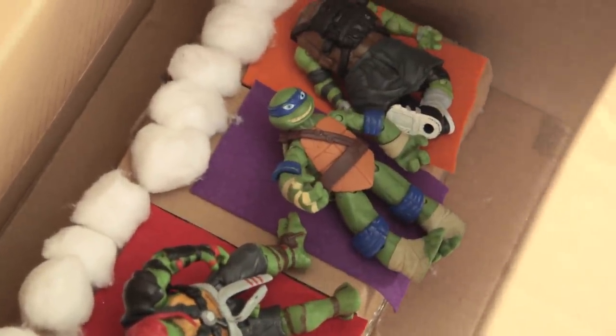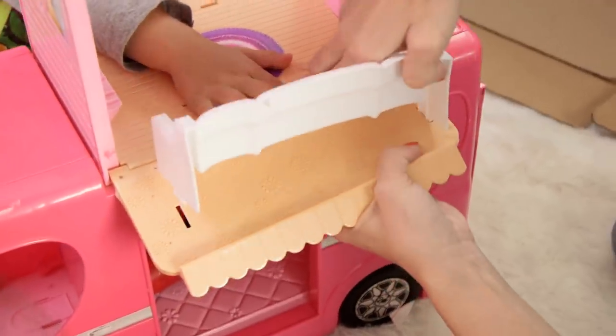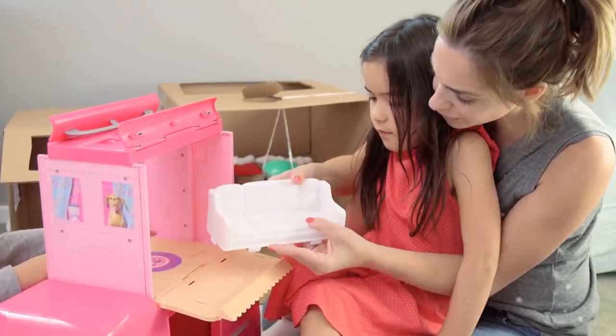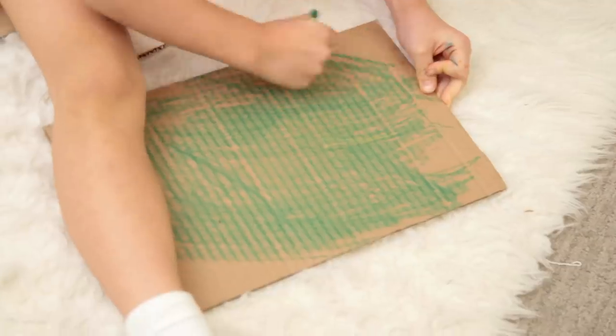What do you guys want to build next? Eat pizza with TV! Pizza and TV? Next stop: the living room. Presley actually sacrificed her Barbie couch — are you sure? Oh my gosh, Presley, thank you! And then we made the pizza, the carpet, and the TV.